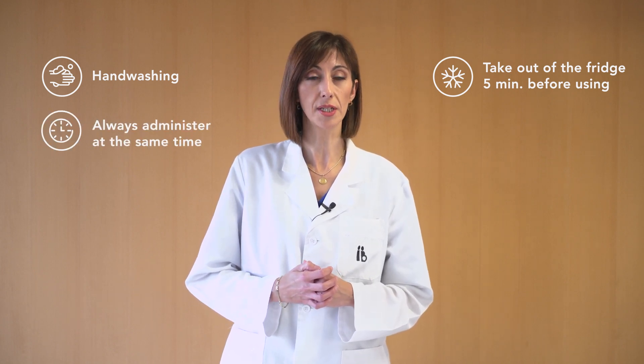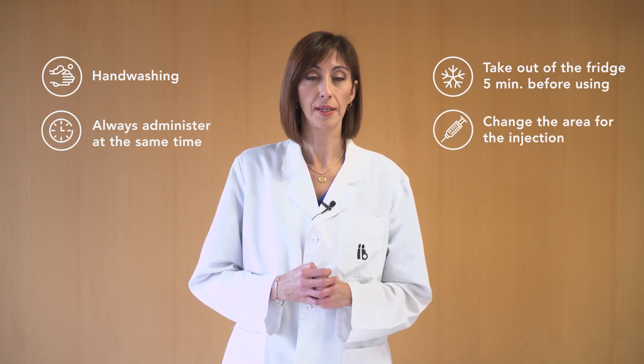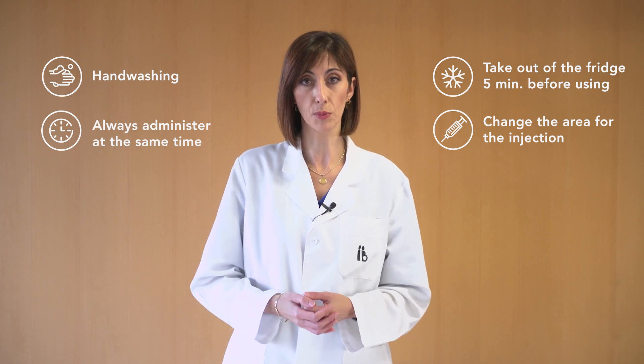The administration of each dose should be done at approximately the same time every day, changing from one area to another to improve absorption and reduce discomfort. This medication should be kept at room temperature and should not exceed 25 degrees Celsius.